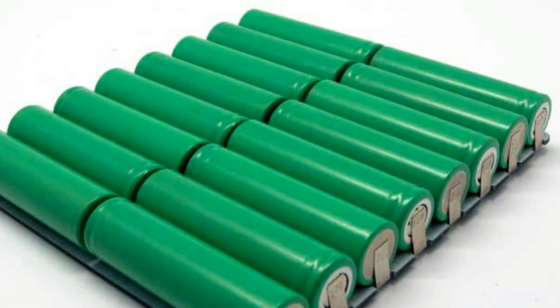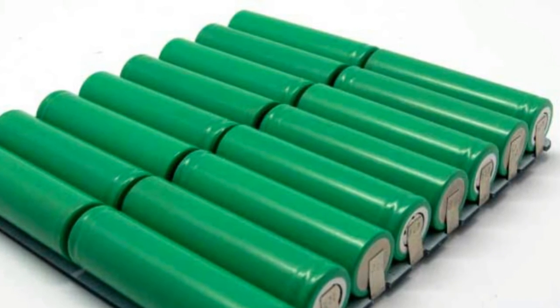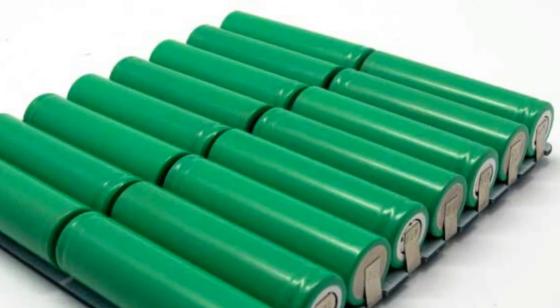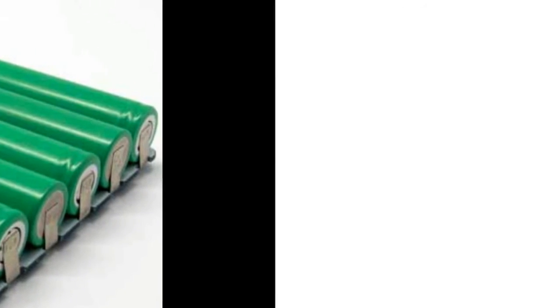Nickel-cadmium (NiCd), nickel metal hydride (NiMH), and lithium-ion batteries are rechargeable, making them popular for use in power-hungry digital cameras and other portable devices.